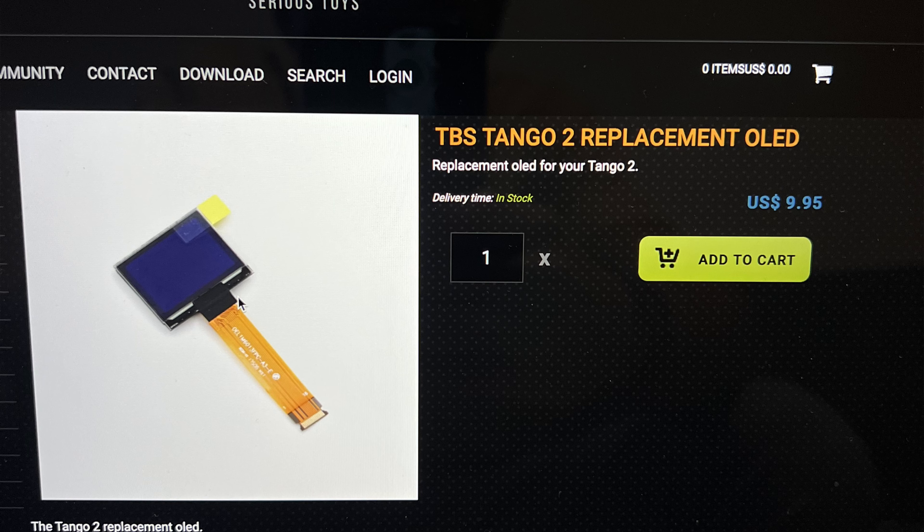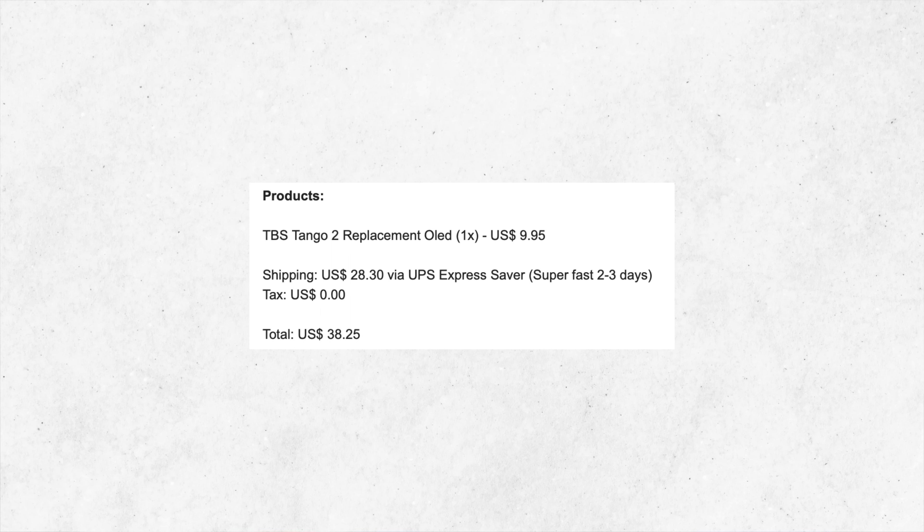Before we start taking apart the radio, make sure you order your replacement screen. I ordered mine direct from Team Black Sheep — it's actually pretty inexpensive, I think it was like ten dollars. I paid around 50 for shipping, so about 60 bucks in total, which got it to me within a few days. If you're on a budget, just pay for cheap shipping and you'll have to wait a little bit longer.